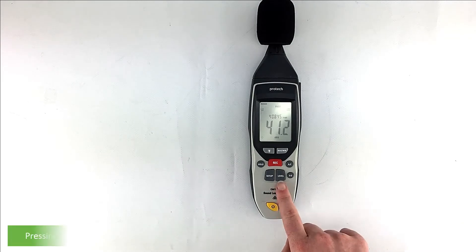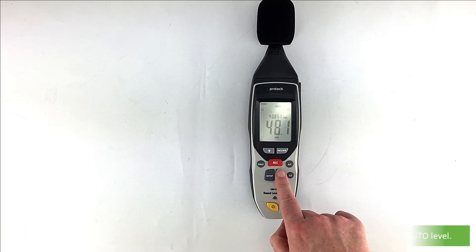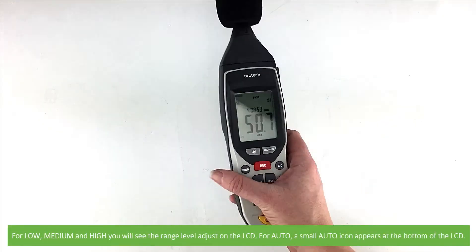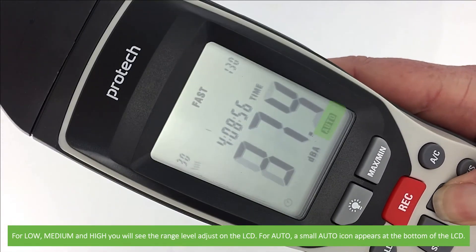The next button is level. Pressing the level button adjusts the level range between low, medium, and high level or automatic. For low, medium, and high, you will see the level range adjust on the LCD. For auto, a small auto icon will also appear on the bottom of the LCD.